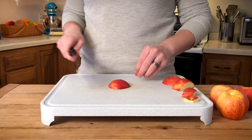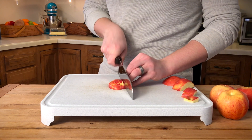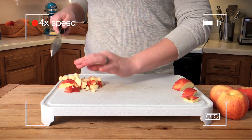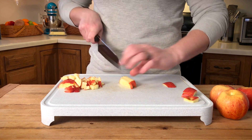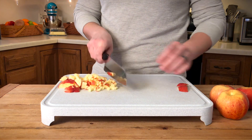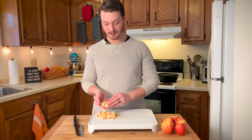Now I'm going to turn it 90 degrees and make my cuts this way. I'm going to continue to do this with the rest of the apple. It can be helpful to take this top piece of the apple off so that you don't have to deal with that skin trying to get through it. And then you can easily cut the skin pieces by just flipping them on their underside. And there you go — you've got a finely diced apple.